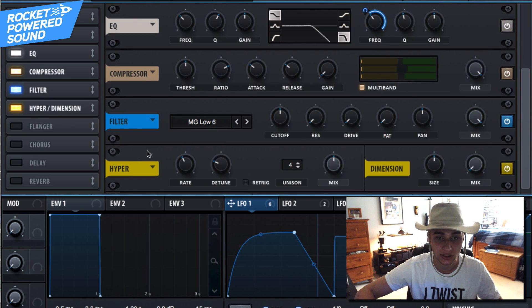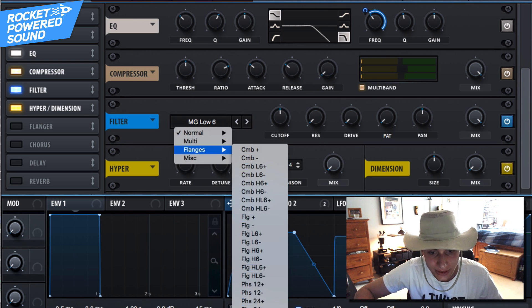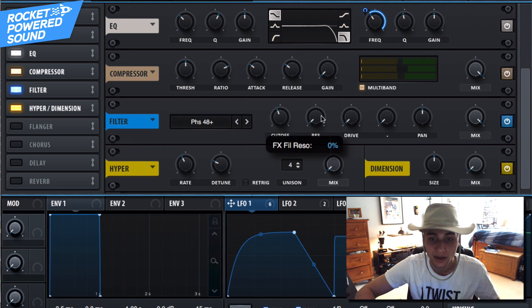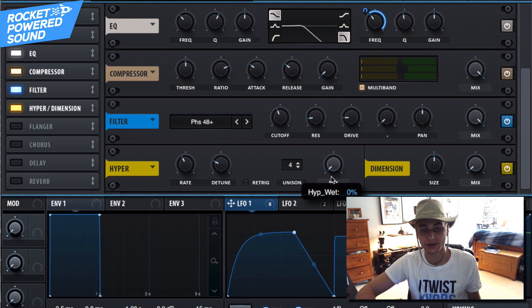Now we're just going to finish it off by turning on our filter as well as the Hyper/Dimension. For the filter, go into the flanges and grab Phaser 48 Positive — I personally like it around 170 Hz — then boost the resonance and the drive slightly to increase that processing a little bit more.